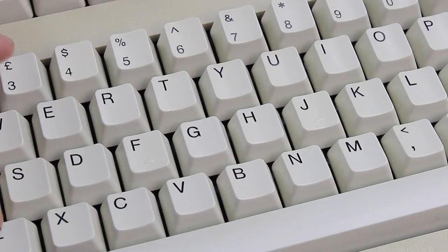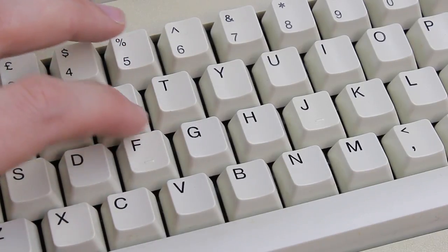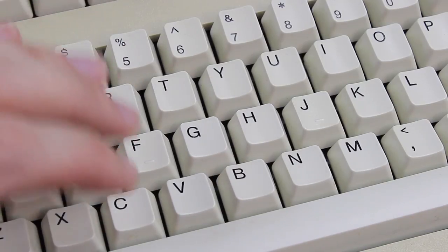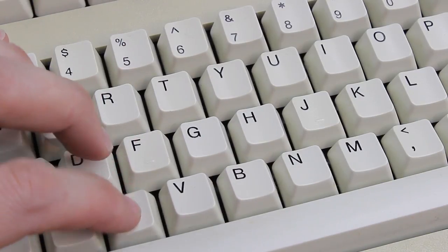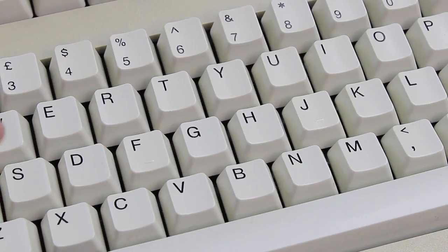They did appear to have stored it with something on it, because a couple of the switches had lost their click, but thankfully you can open these switches without special tools or the need to desolder them, and I managed to restore their click by re-bending the click leaf inside. In fact, this is the very keyboard I used in the tutorial on how to maintain these switches.